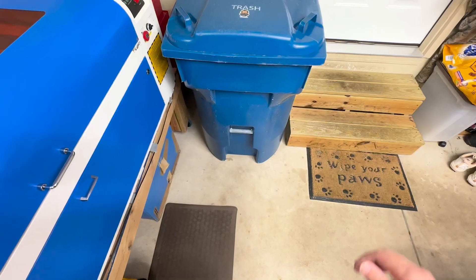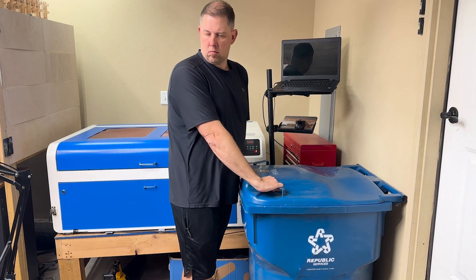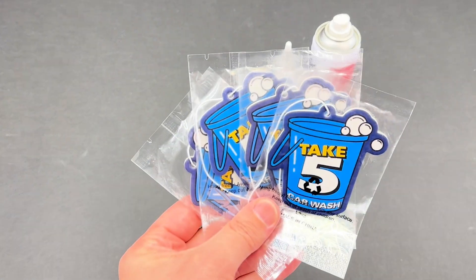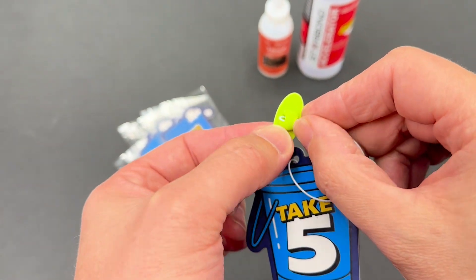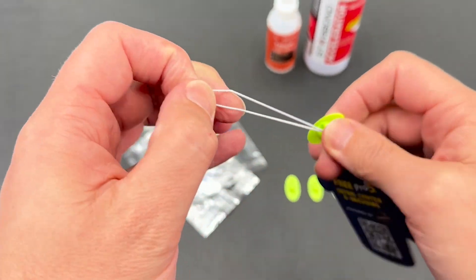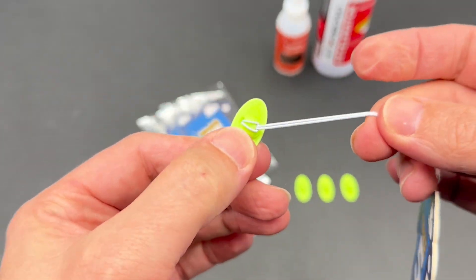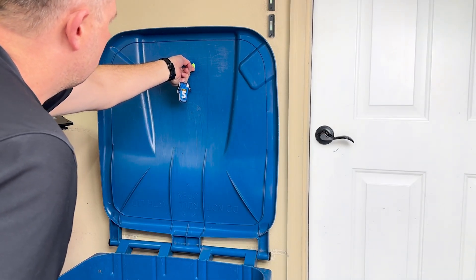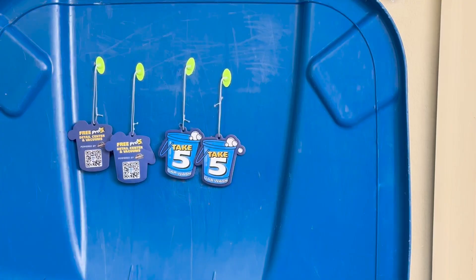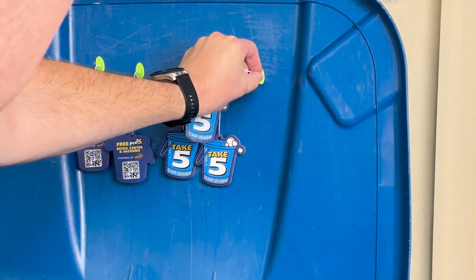There's nothing worse than a foul-smelling trash can. Today I have a great hack that can help tame that awful trash aroma. My car wash gives me free air fresheners every time I get a wash. After a quick design in Tinkercad, I made some 3D printed mounts that I could loop the air fresheners into. Off camera I sprayed Starbond Accelerator on the trash can lid, and with just a few drops of Starbond on the 3D printed mount, these air fresheners are ready to get to work, making every opening a pleasant one.